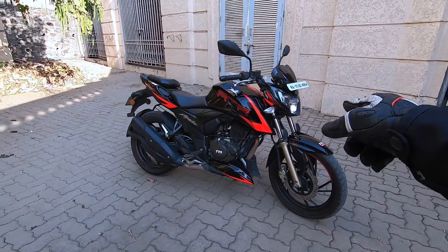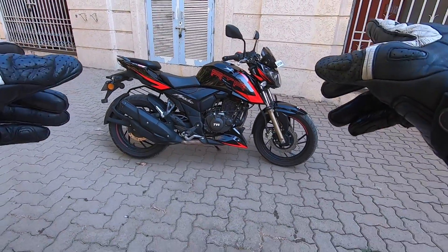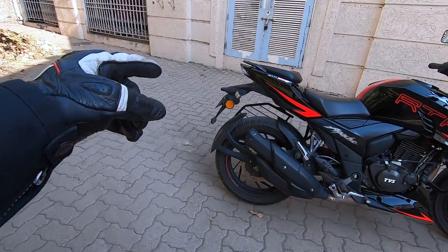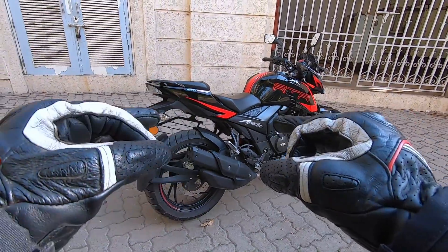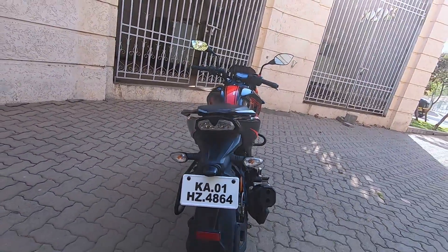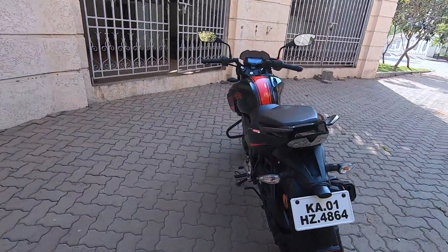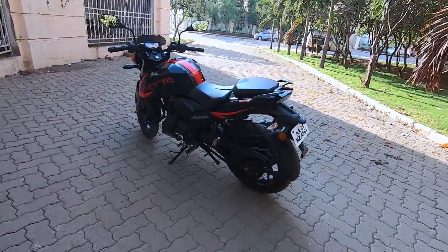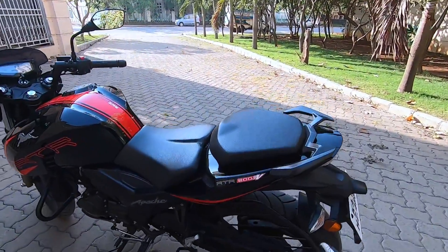The front forks are finished in gold, and the alloy wheels are multi-spoke in black. On both wheels you can see red colored rim stripes. You also have a tire hugger, and the very sweet-sounding exhaust — the best in the 200cc class. Wrapping up the design department, you have an LED tail lamp which is nice to look at and is bright. The rear profile of this bike looks very good.